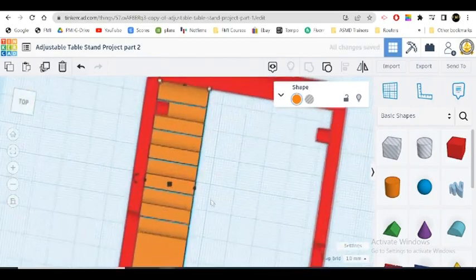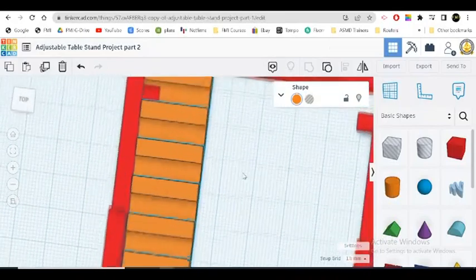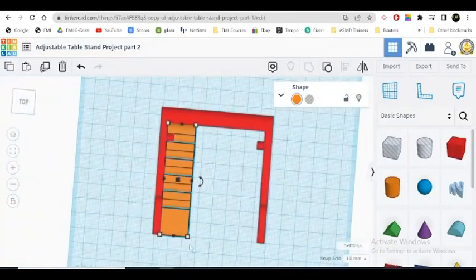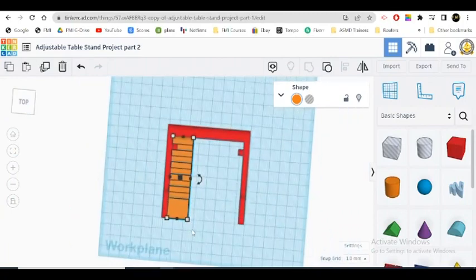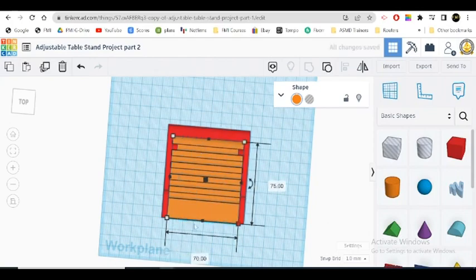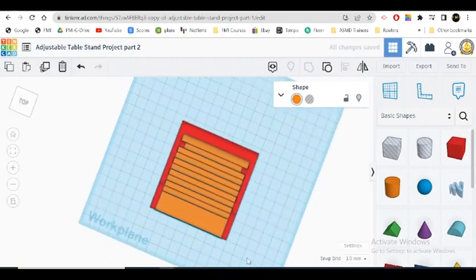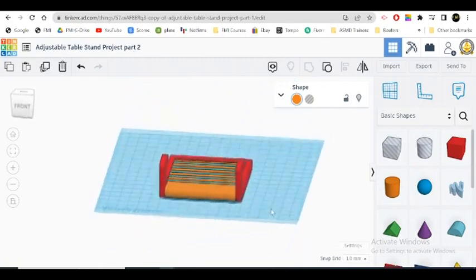Let's check to see if that piece really is in the middle — it looks like it. Then finally, we're going to stretch this out to about 70. Right now it's at 20, so let's go to 70. Looking good!